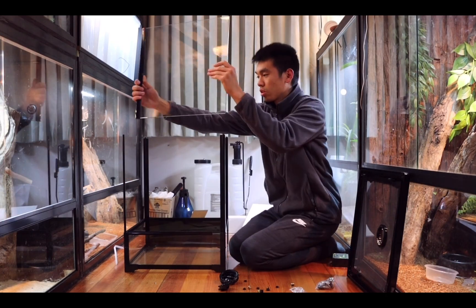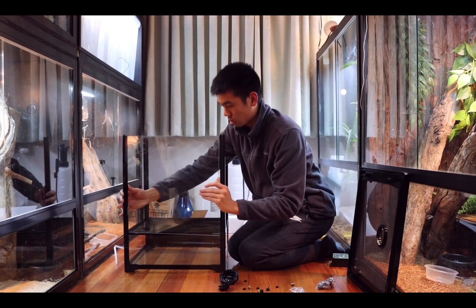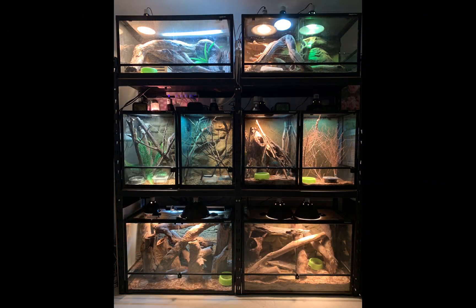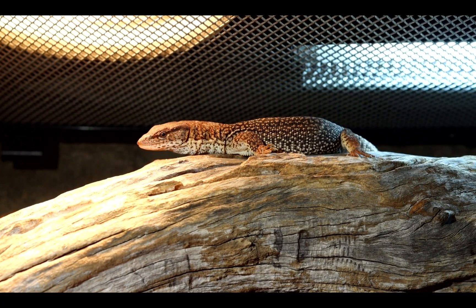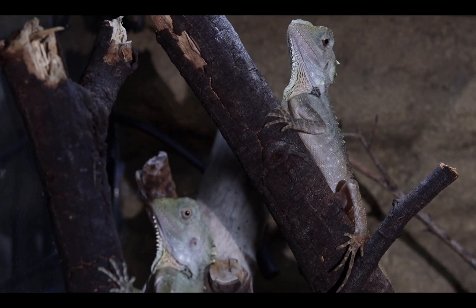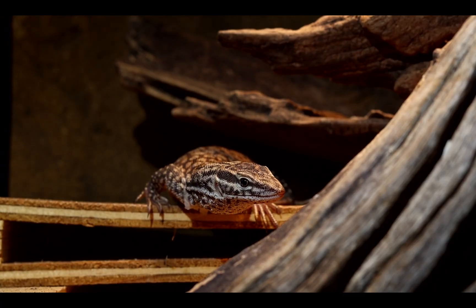It's been a few months since I transitioned from Exoterra to Reptile 1 enclosures and I'm really happy with the change. I prefer the design and build of the Reptile 1 glass terrariums, but there's just one aspect that I don't like about them and that's the lock on the doors.